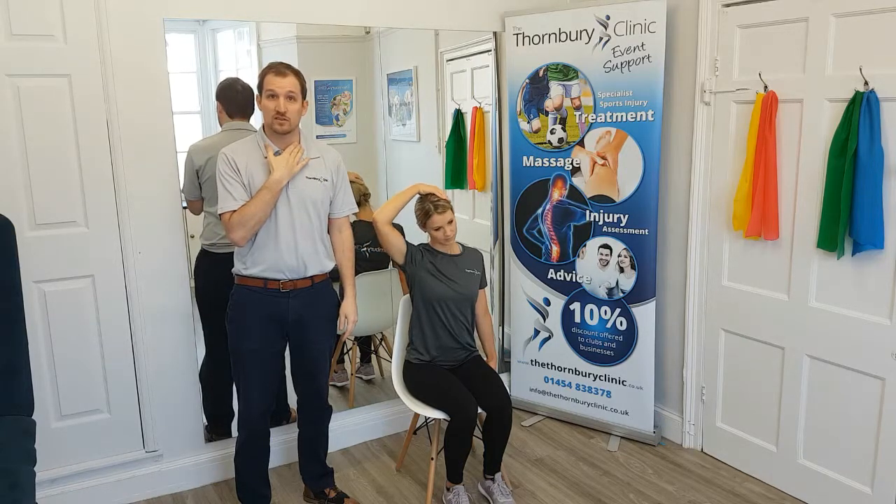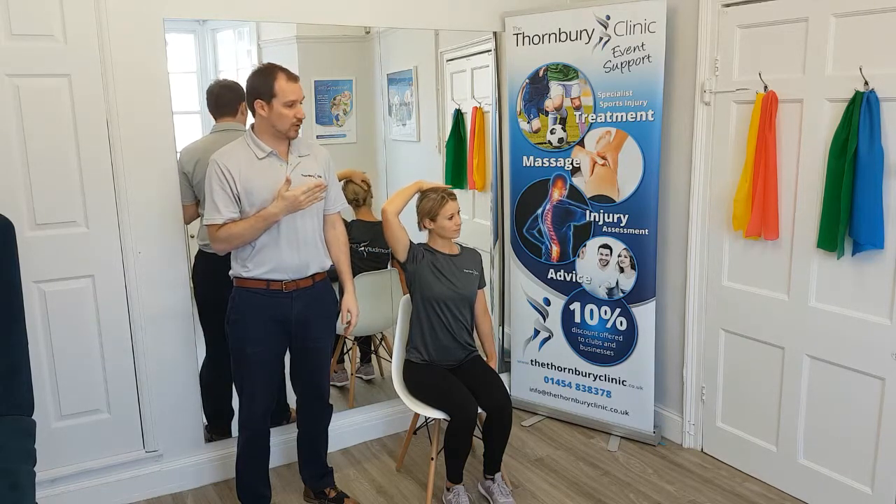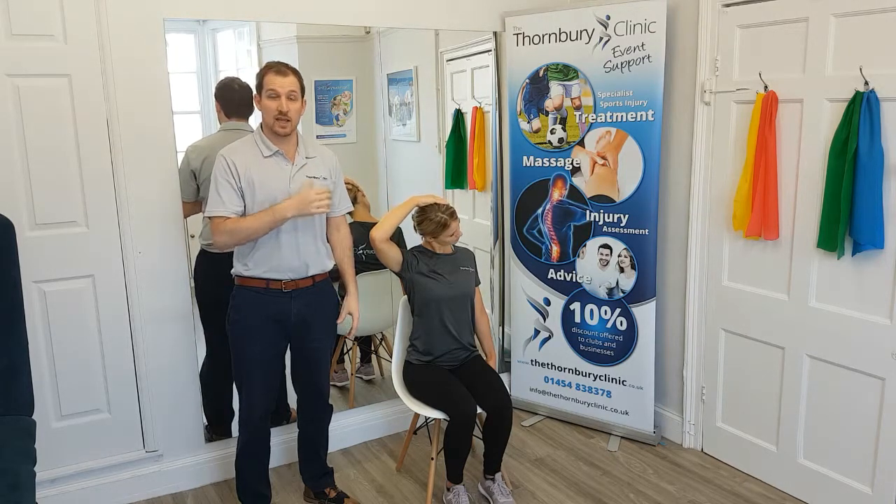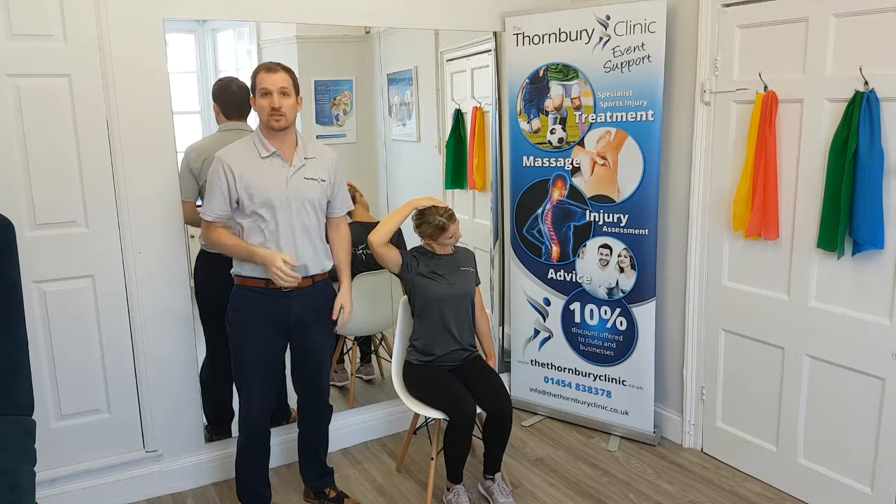And if we want to stretch the front of the neck, Sarah's going to look up and over her shoulder whilst gently pulling through her hand and again pushing the shoulder down to bring on that stretch.